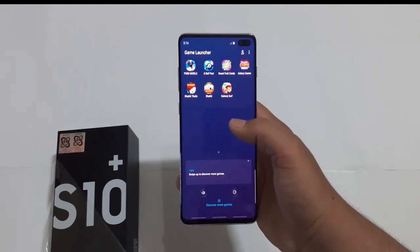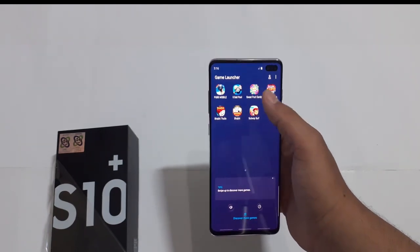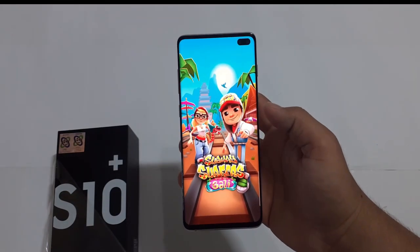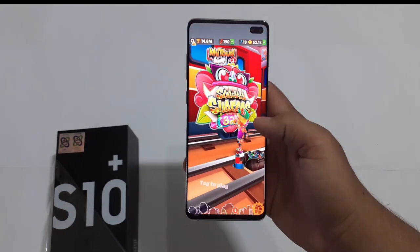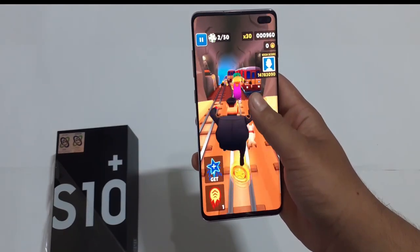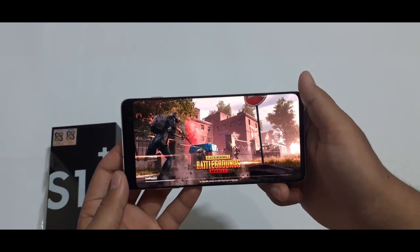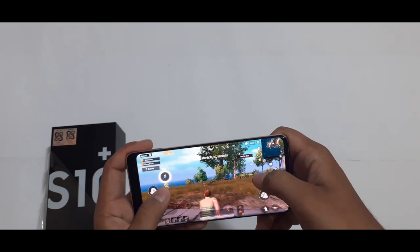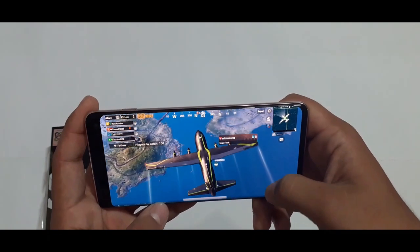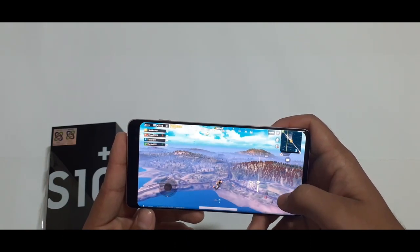Talking about the gaming processor, there is a lot of gaming capability both offline and online. PUBG game on mobile can be played in HD mode. PUBG gameplay is very smooth, and even after 2-3 hours of continuous play, the phone does not heat up, and battery drain is managed well.